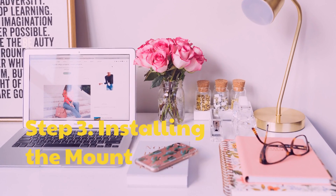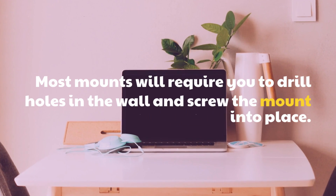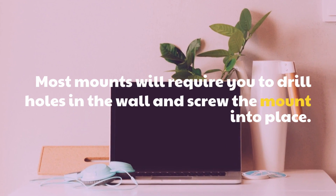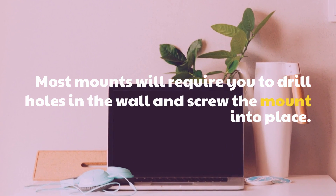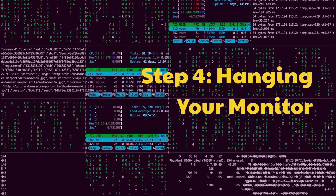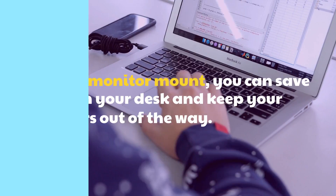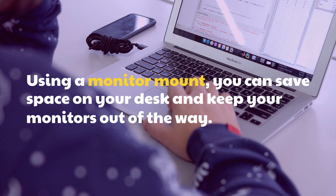Step 3: Installing the mount. Most mounts will require you to drill holes in the wall and screw the mount into place. Step 4: Hanging your monitor. Using a monitor mount, you can save space on your desk and keep your monitors out of the way.